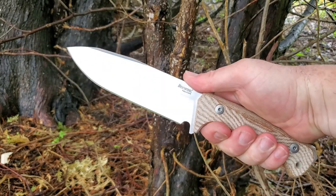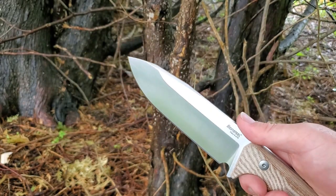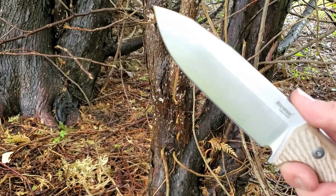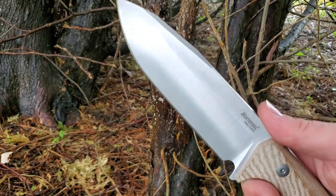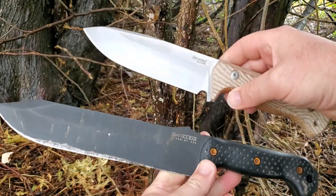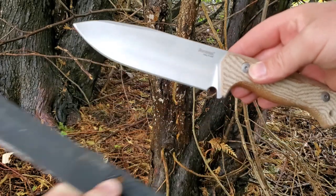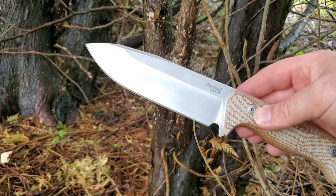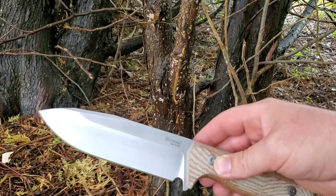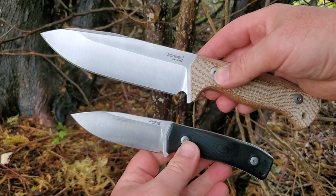The blade is about six inches long. Let me throw in a couple of quick comparisons to give you a sense of the size. It looks big and in my hand it's definitely a big knife. Here's the Becker BK9 for comparison, and then one of my favorite knives of all time, my LionSteel M4.